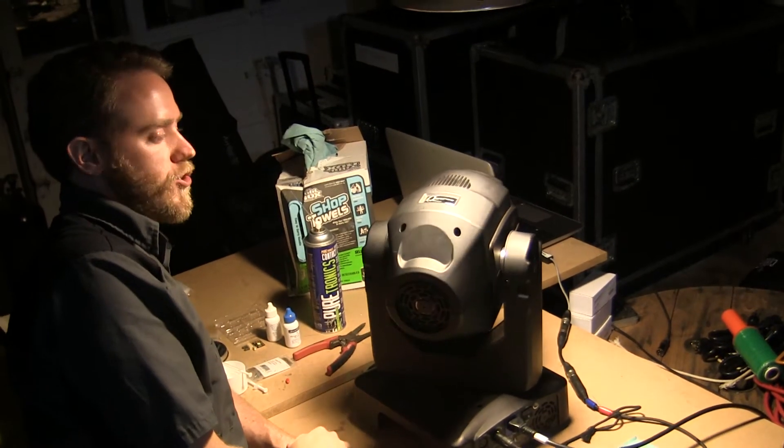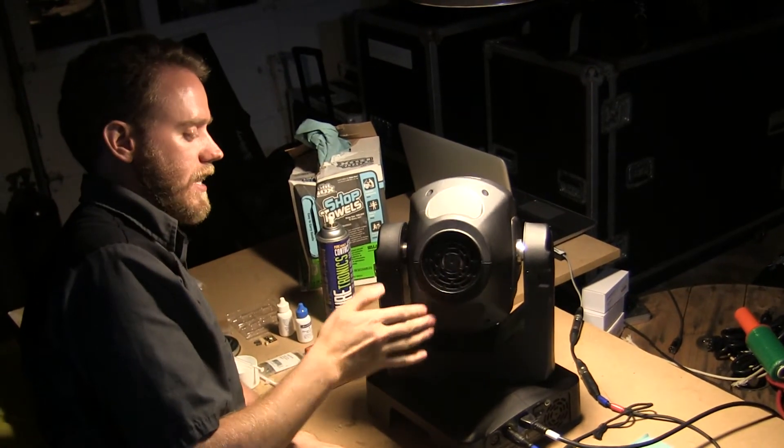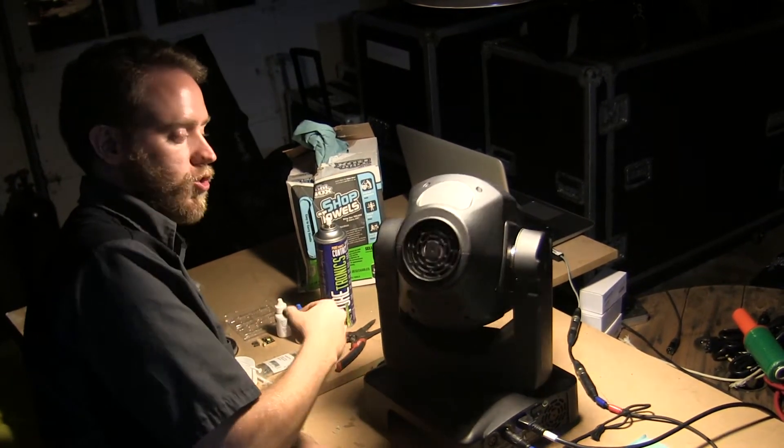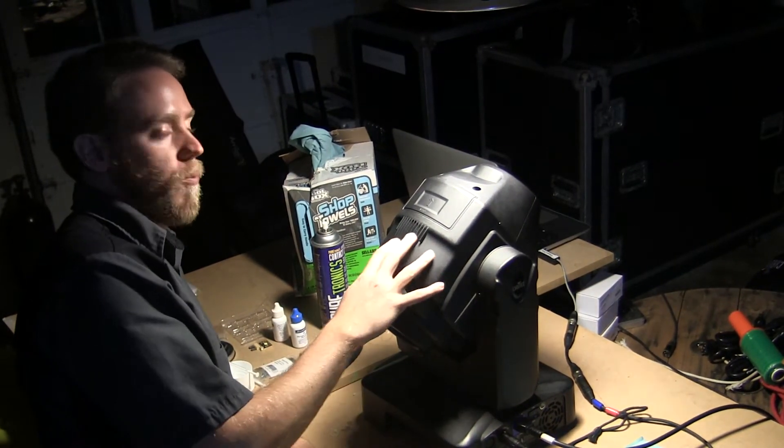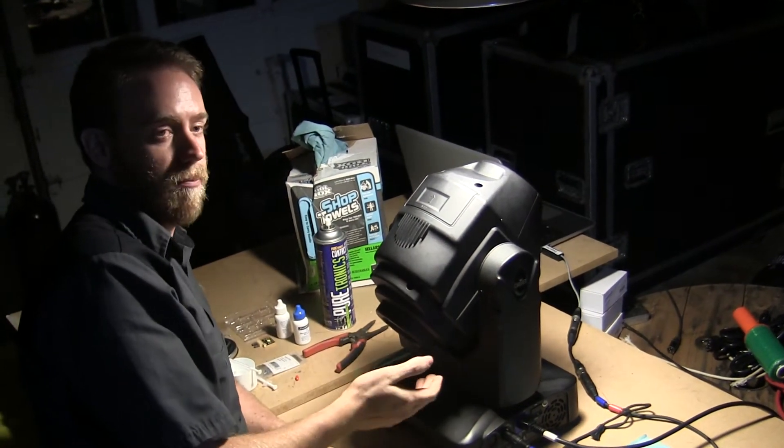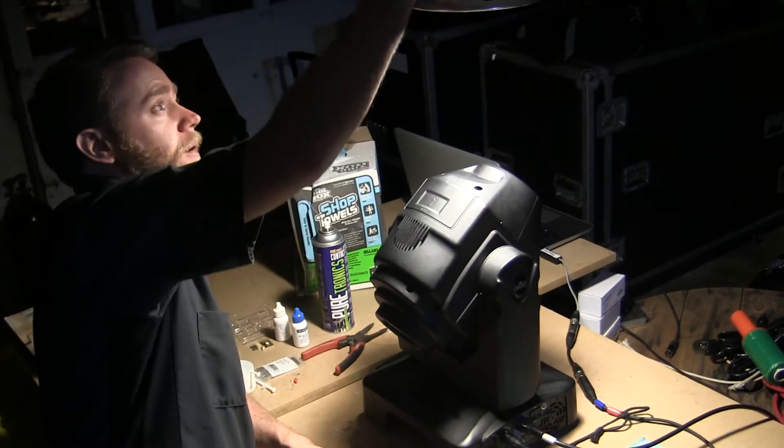If you get to a point where your fixture is really wigging out and getting super jittery, or it just starts dragging or it's catching on something, you should probably stop what you're doing, shut the power off, open it back up, and make sure nothing's sticking out or binding where it shouldn't be. That way you'll know.